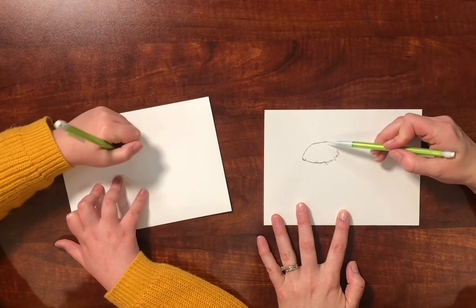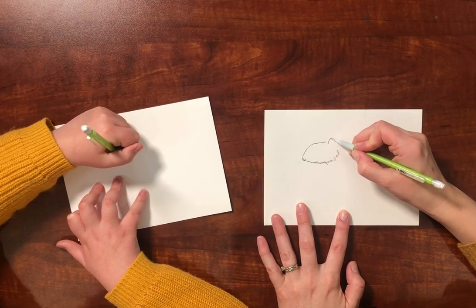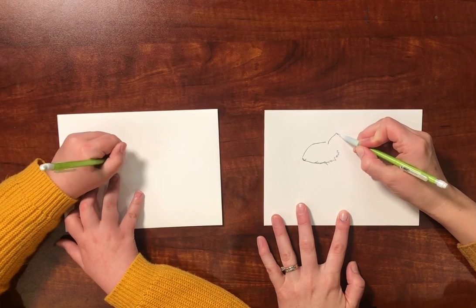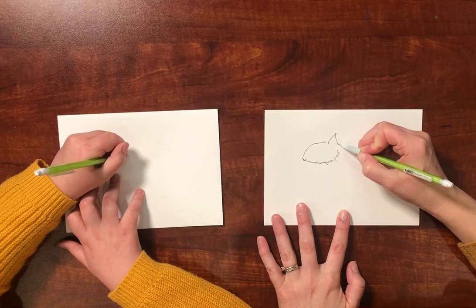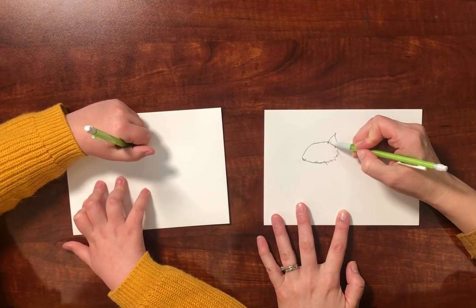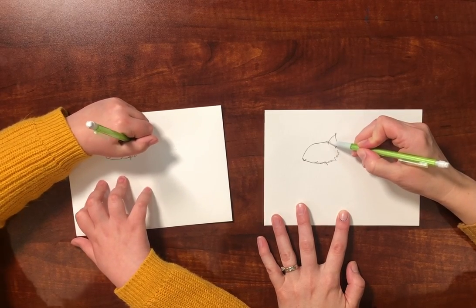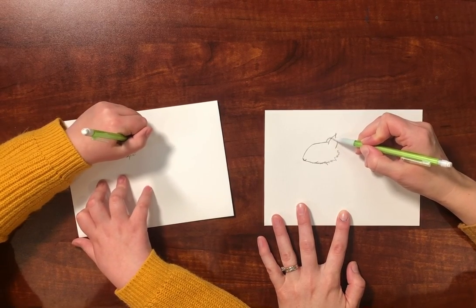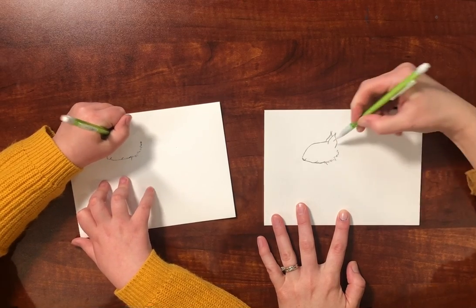Okay, and now we're going to draw an ear. Their ears go up and point and there's little tufts of hair at the top and then it comes back down, so it kind of makes a triangle shape. And then we're going to draw one more ear behind the head in the same shape, but it gets hidden behind that ear.